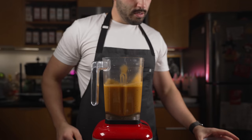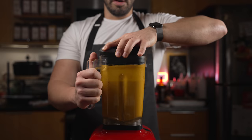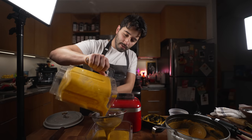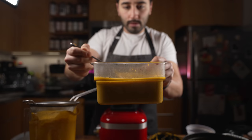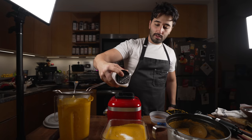I've got some leftover stock to adjust consistency — add more for thinner, less for thicker. I blended this for two to three minutes; when you're blending something like this you want to let it go until it's nice and smooth. Then I'll pass it through a sieve to make sure it's super smooth. Check the consistency — this is actually perfect, not too thin and not too thick.